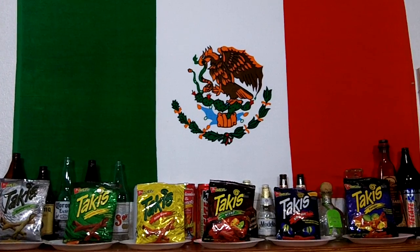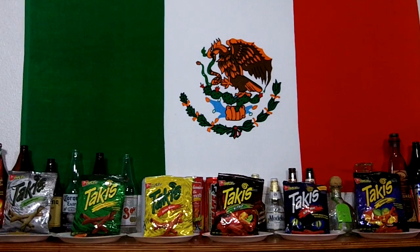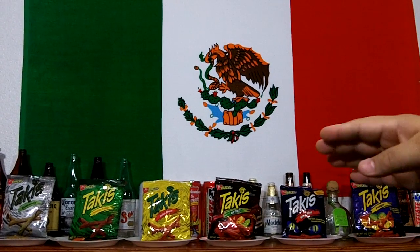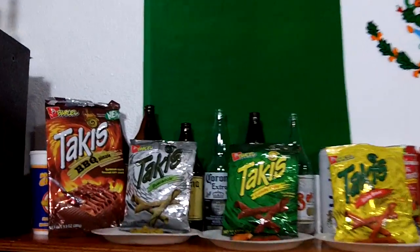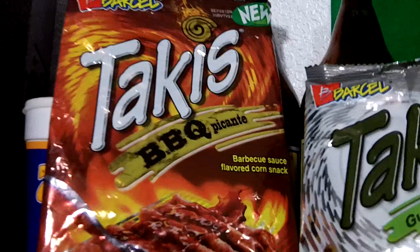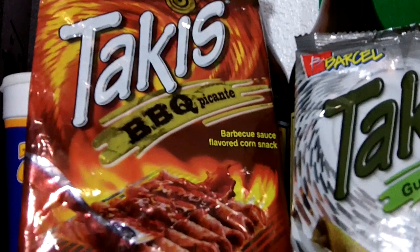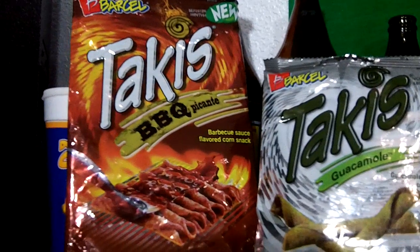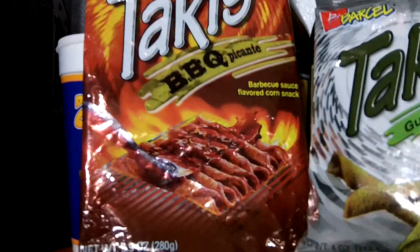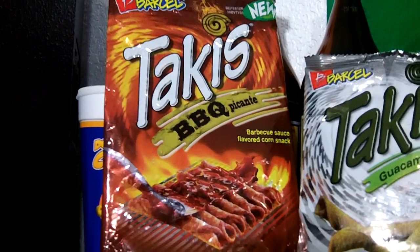I organized them from my least favorite to my favorite, and I'm going to start off with the flavor I like the least. This is the Takis Barbecue Picante, barbecue sauce flavor. That's the big bag — the only one I have in the big bag. That's the Takis Barbecue Picante.